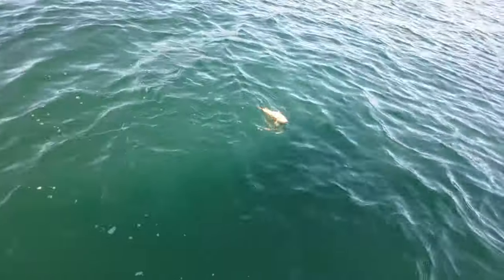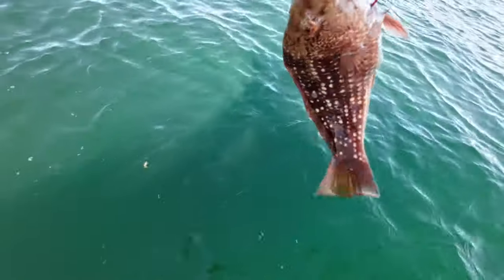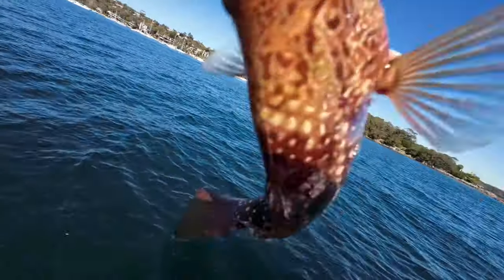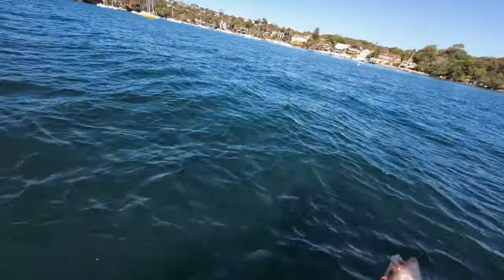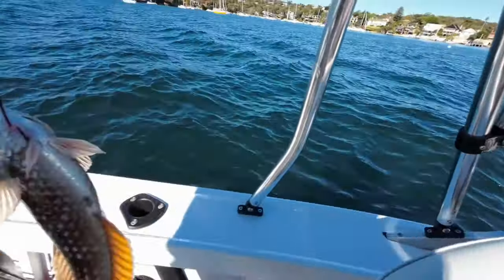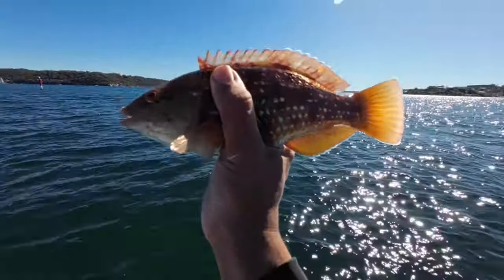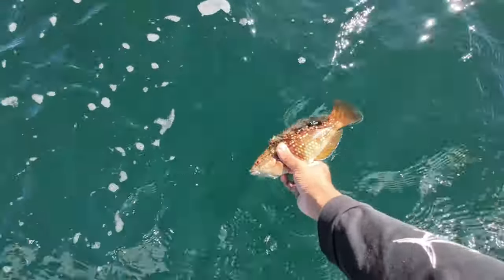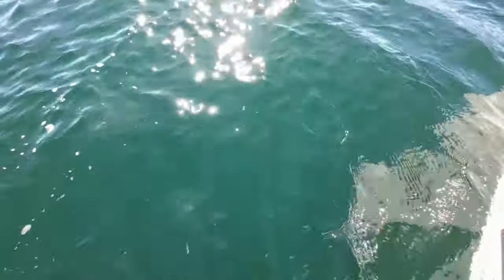Oh, what is that? Oh wait, it's probably a lionfish. I have no idea what that is, but it looks cool. I don't know what this fish is, but we're releasing him. There he goes!